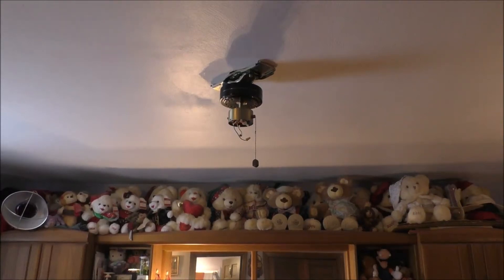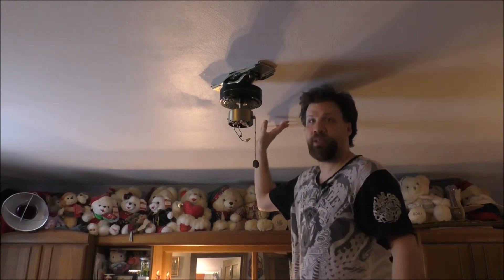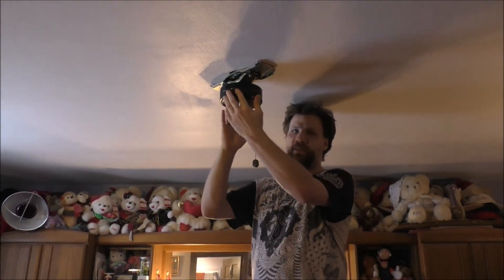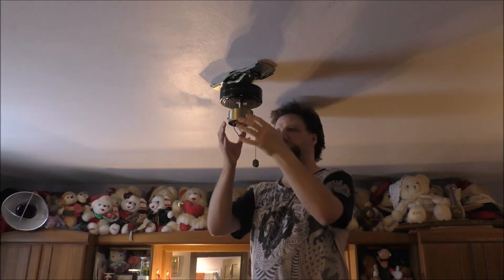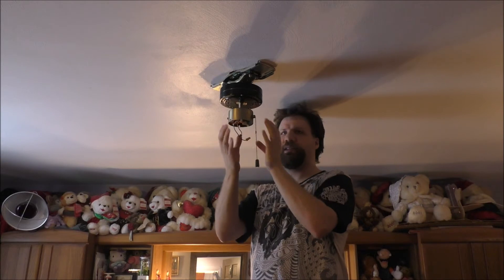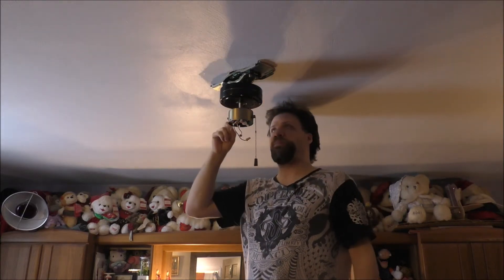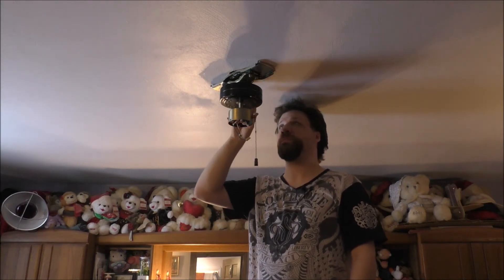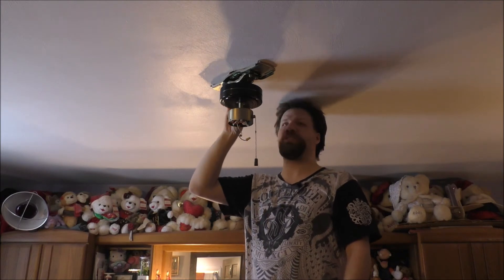Thank you so much for watching today's vlog. What I'm doing today is some maintenance on this very old ceiling fan. I basically took the light kit, the five blades, and the cover off of it. The problem is this ceiling fan is very noisy and very loud, and I don't know if the bearings are going bad on it.